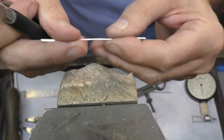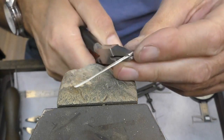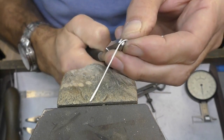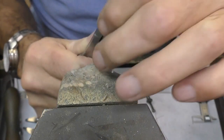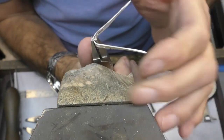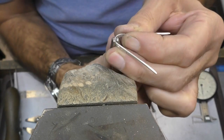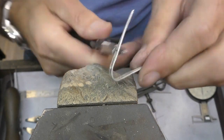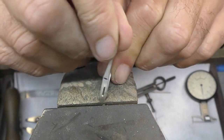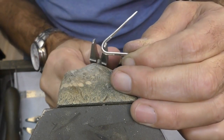I'll first shape the bottom parts — the actual drop part. I'll place my half-round pliers in between the slots and just pull it around, using your fingers as much as possible, keeping it as neat, tidy, and consistent as possible. What you want to make sure you're doing is lining up those slots. You can see it's not quite right so I just need to start bending this side a little bit more.